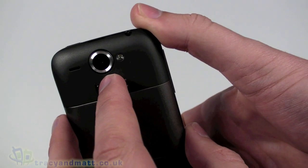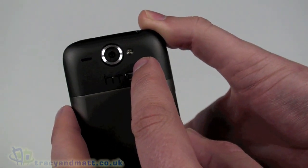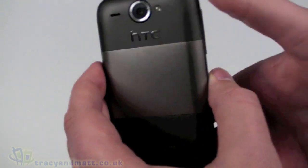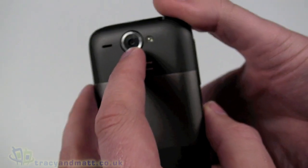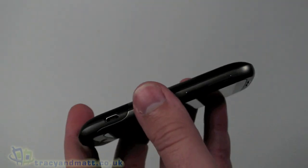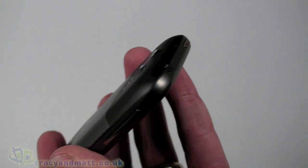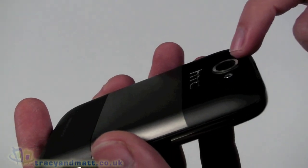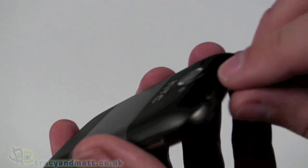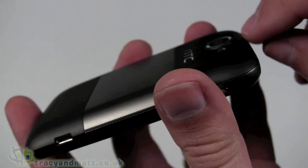On the back we have a five megapixel autofocus camera, and it does have an LED flash, which is pretty good. The camera is decent on the Desire, so I expect it will probably be decent on the Wildfire as well. The only criticism is that the camera does stand a little proud at the back, leaving the lens a little prone to scratching. That's just one of those things - the reason it's been done is to make the handset a little bit slimmer.